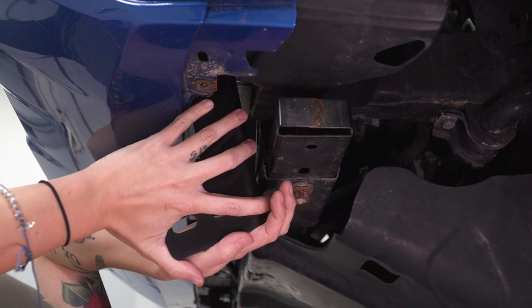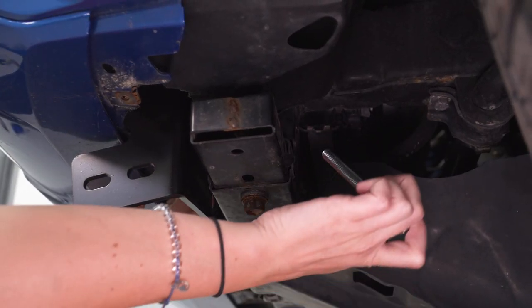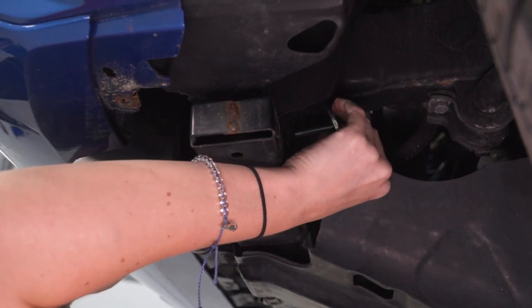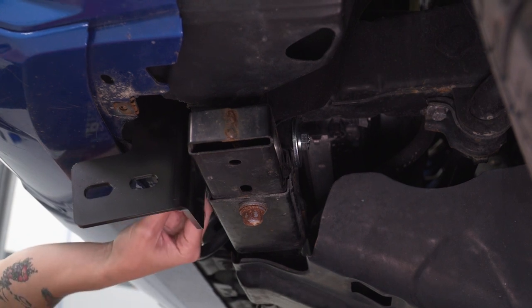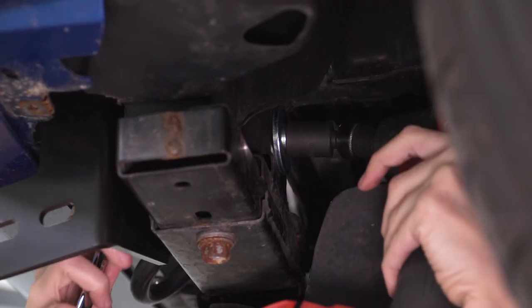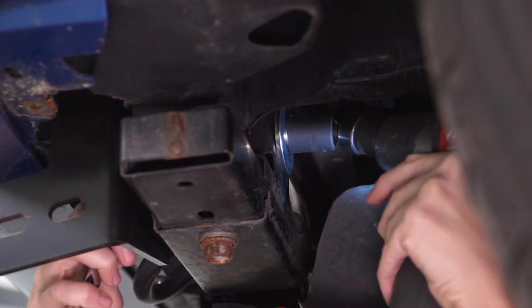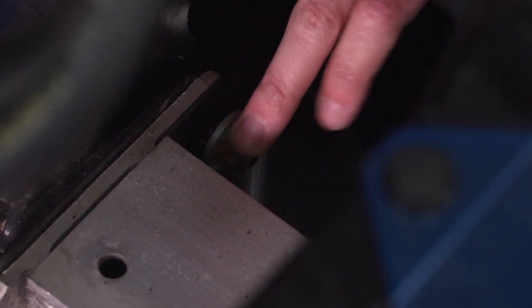Repeat those steps on the other side. Grab your bracket for the driver side and line it up over the two studs. With the opening on the frame, grab the longer hardware and your large spacer washers. Line up your bolts through both spacer washers as well as the bracket. Grab your smaller washer, lock washer, and nut, and thread them over the end of the bolts. Using a 16-millimeter socket and wrench, tighten this down — you may also need a swivel for this one. Grabbing your factory nuts, thread them over your studs to hold on your bracket. Grab your 14-millimeter socket and tighten these down.